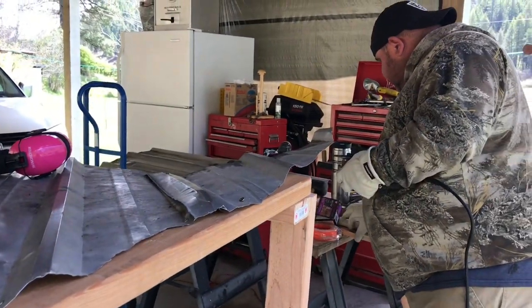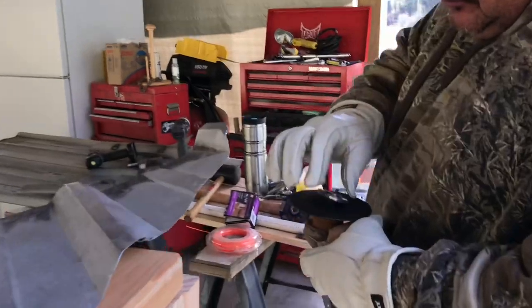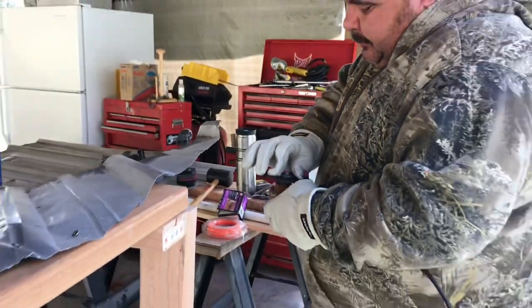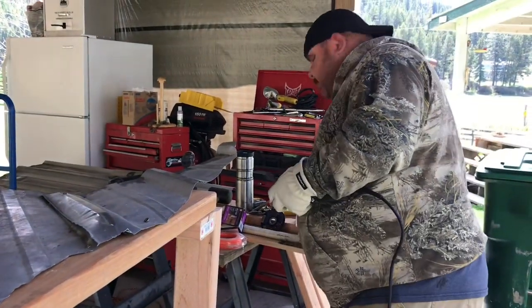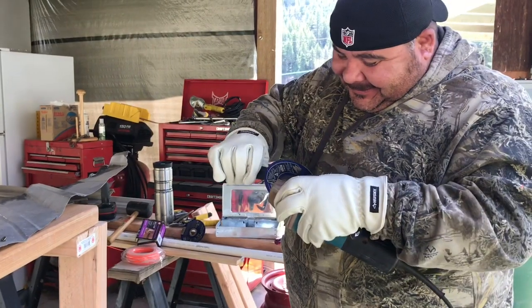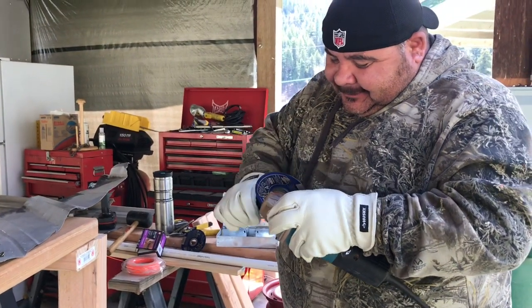Day number two, back at it again — only this time we have a cutting blade. This should make things easier. We'll see. And you have some fancy new gloves so you don't cut yourself.